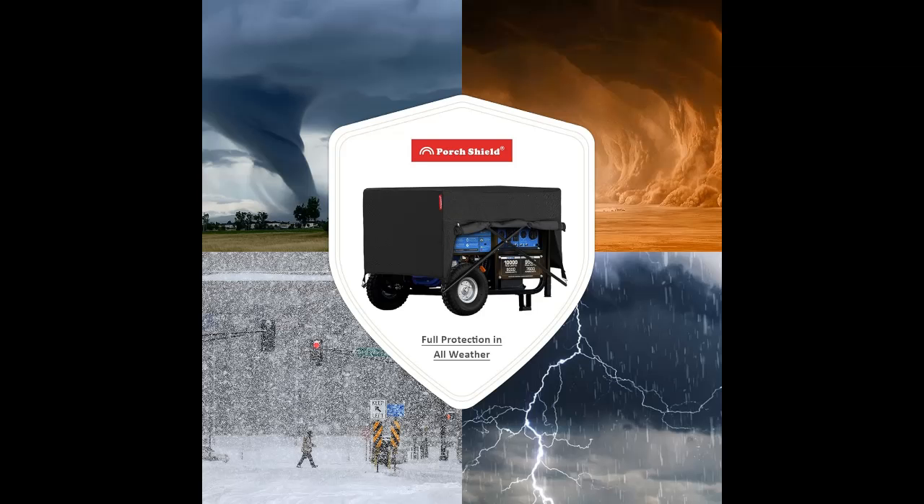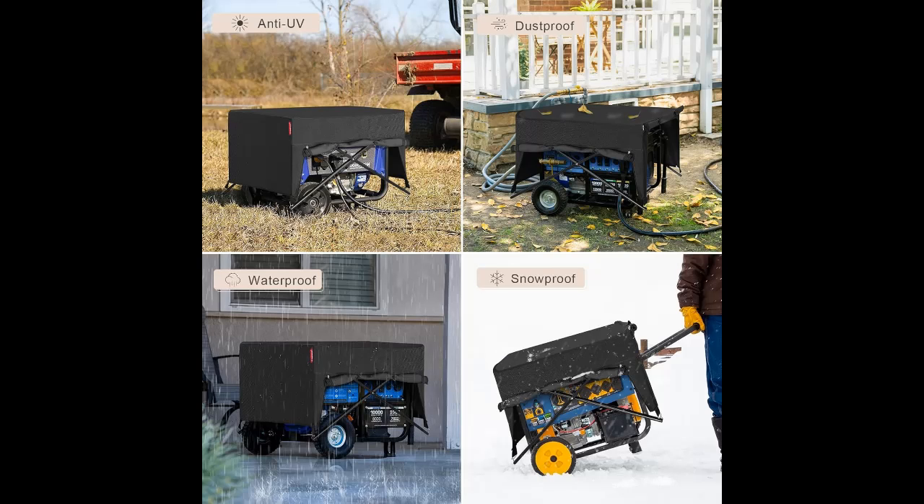Porch Shield generator enclosure shelter while operating is made of heavy duty 600D PVC polyester. Thick 600D PVC is better on tear resistance and waterproofing than 600D or 420D PU fabric, and also plays a role in noise reduction.